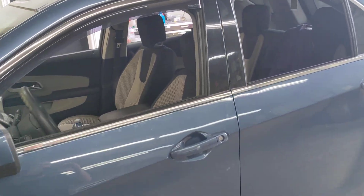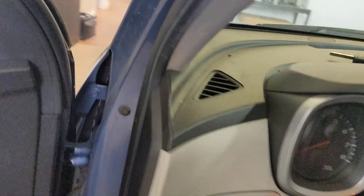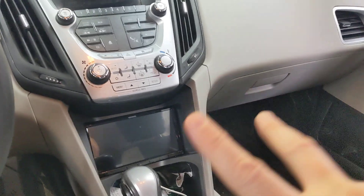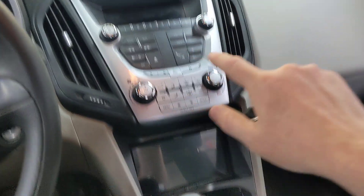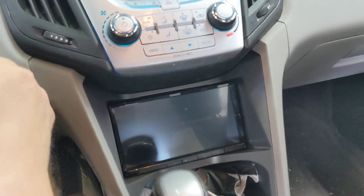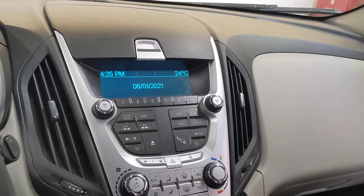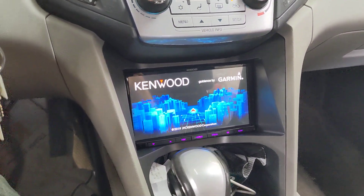Let me walk over here — I'm going to show you a functionality video of how the unit works and then go through the parts we utilized. Not only did we do this Kenwood DNR876, which fits down in the shifter area of this vehicle, but the factory radio stays put and the display stays active. The new radio goes down here, and we also did a Kenwood six-and-a-half-inch speaker install as well.